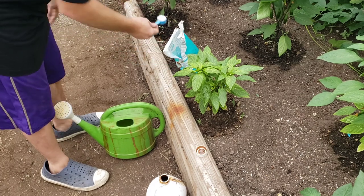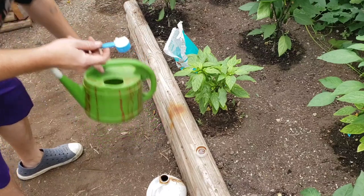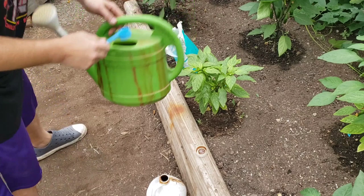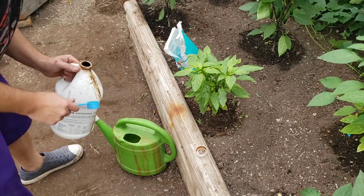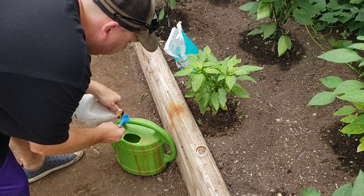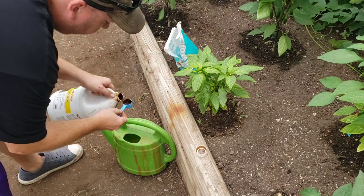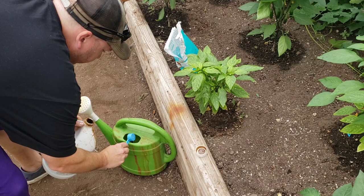I got my two to three tablespoons of Epsom salt — I usually do one scoop per watering can. Now I'm going to do two scoops of my fish fertilizer.